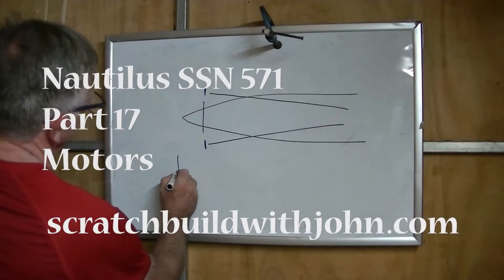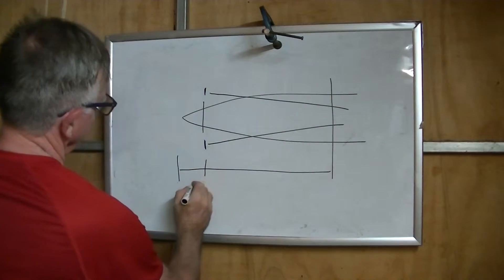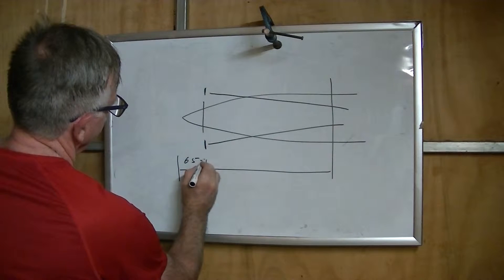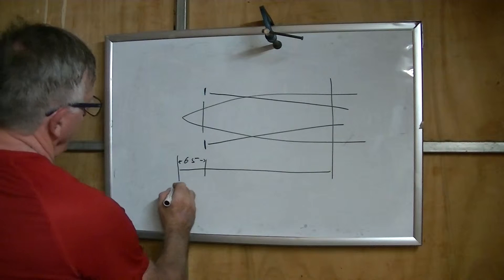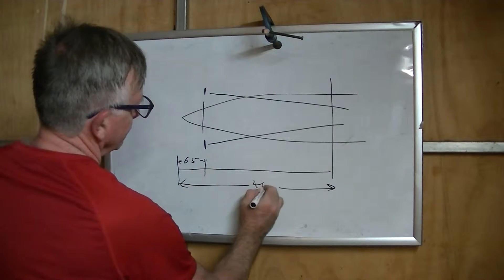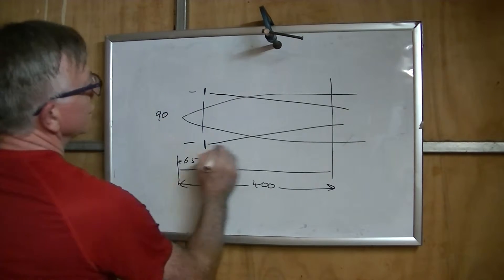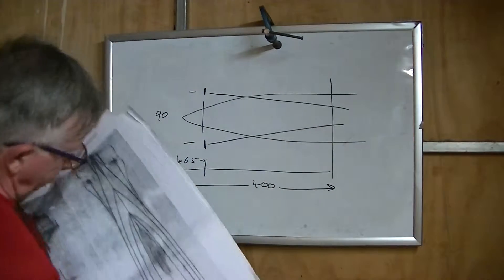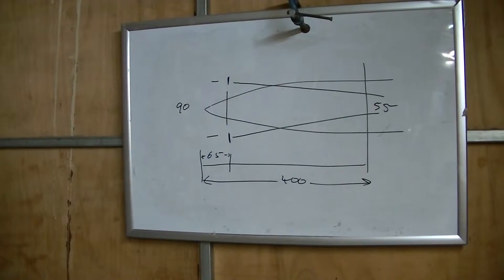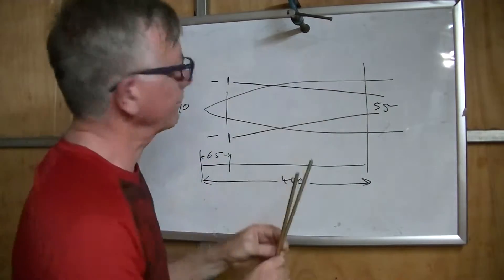Starting to plan this, I need to get some key dimensions in order to go further - the distance from the props to the actual end of the boat according to the plan. The distance here is just an arbitrary distance, but what I then want to do is measure the distance there which is 90, and then the distance drawn onto the plan which is 55. That gives me the actual dimensions I need to develop up the shafts.